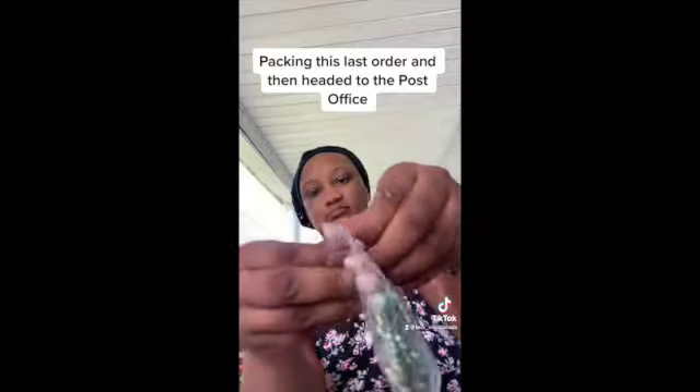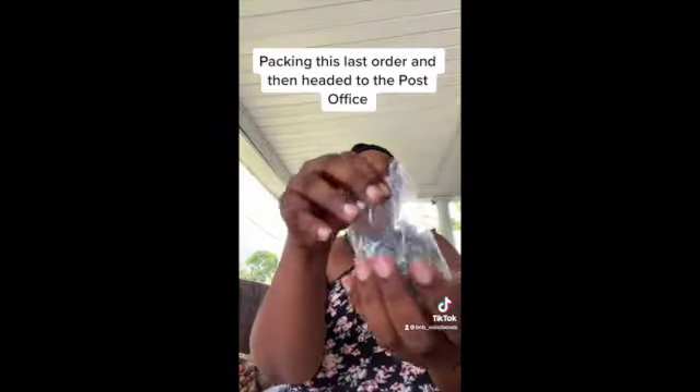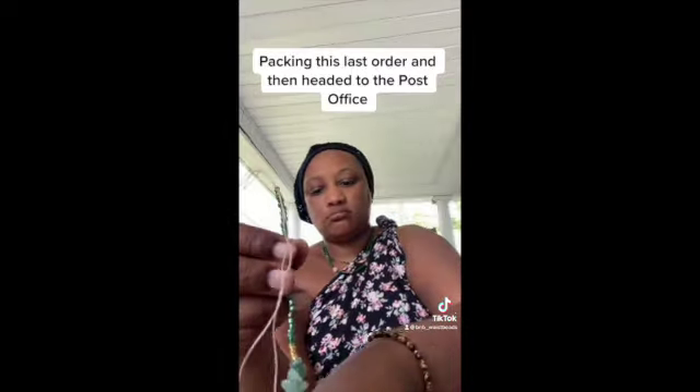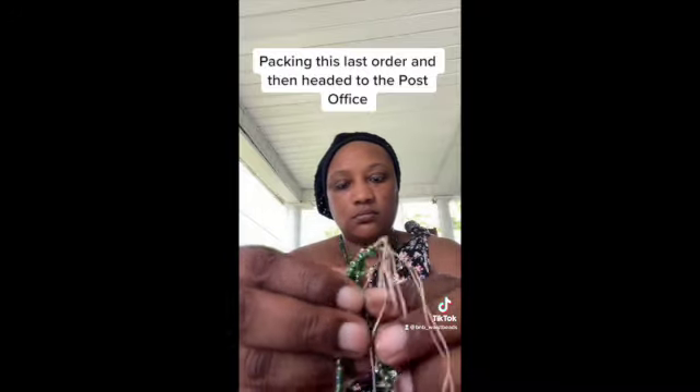Next one is the money magnet one. This is our prosperity aventurine — it's a heart chakra waist bead. It has green, gold, and aventurine in it.